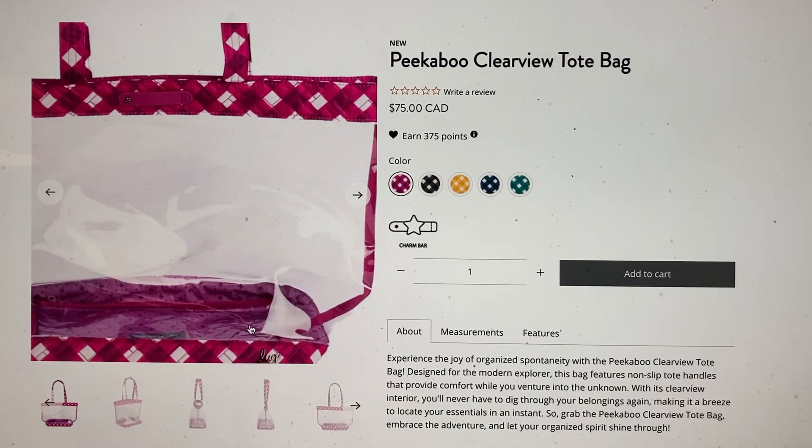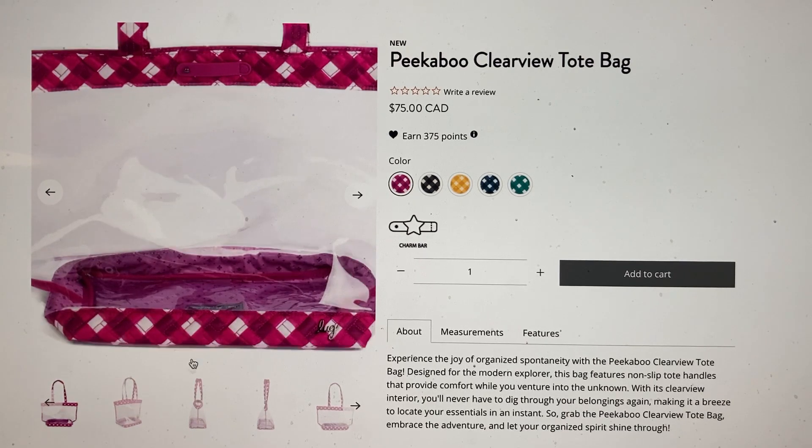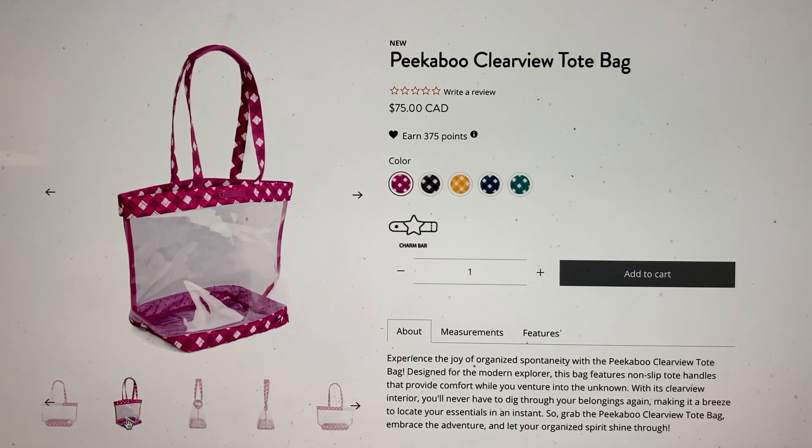You can see the interior — they've kept it plain, which is fine because you don't really see much of it anyway since it's just on the bottom. Let's click through the photos. This is the Gingham Berry, which is so cute.